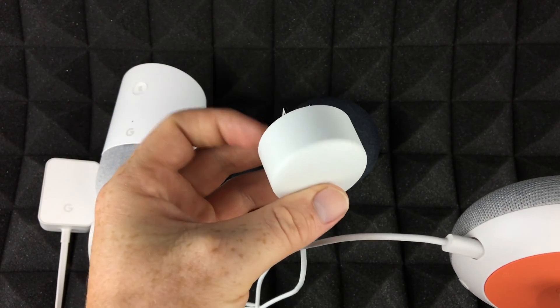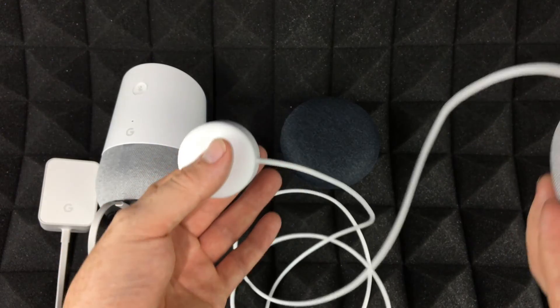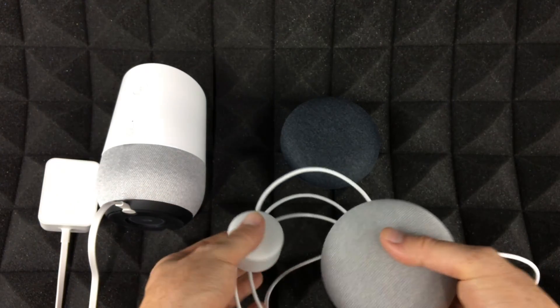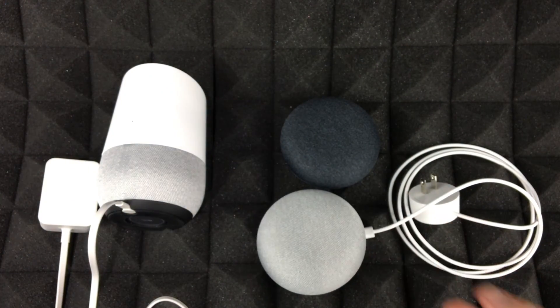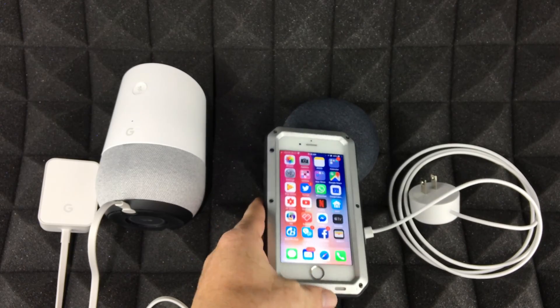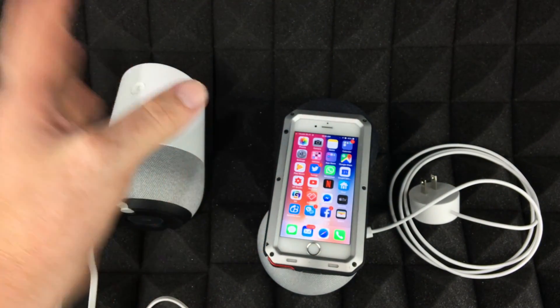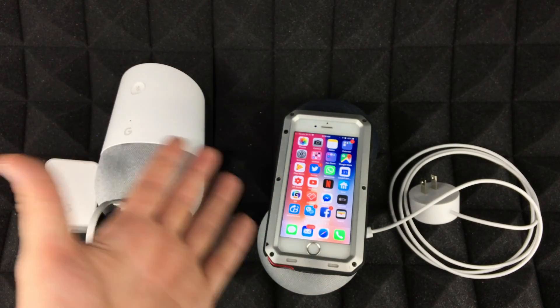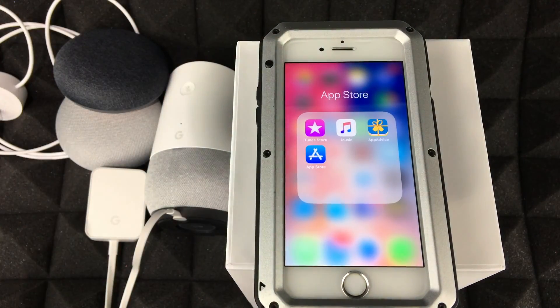This will also go into your outlet. You don't have to plug it in yet — we're gonna download the app first. You don't need an iPhone specifically; it could be an Android, an iPad, an iPod Touch, or any iPhone.